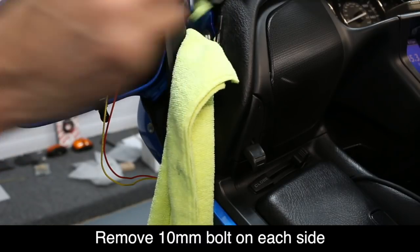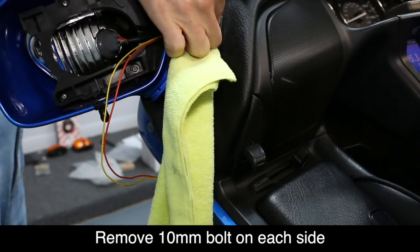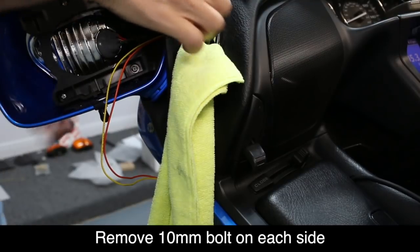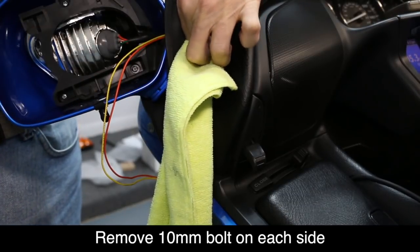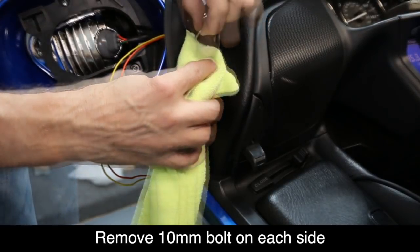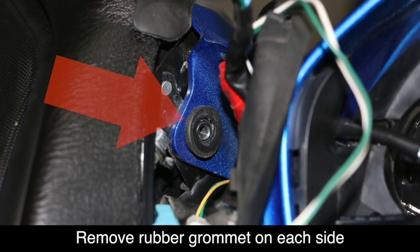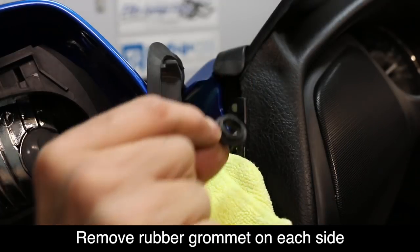Using a 10mm wrench, go ahead and loosen this bolt enough so that you can finish removing it using your fingers. There is a washer attached to it also — just be careful not to drop these down into the shelter, which is kind of why we have that rag in place. Once the bolt is removed, you'll notice a rubber grommet. Go ahead and remove that and set it aside as well.